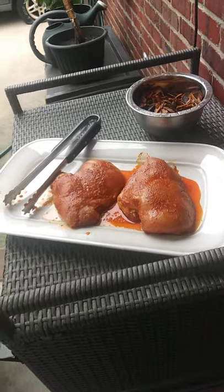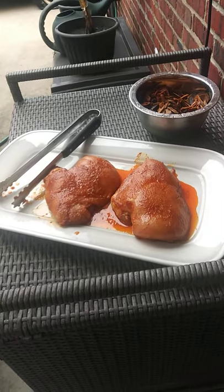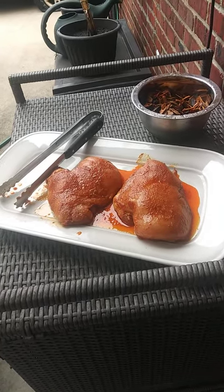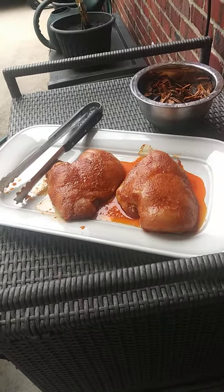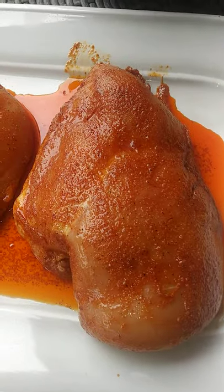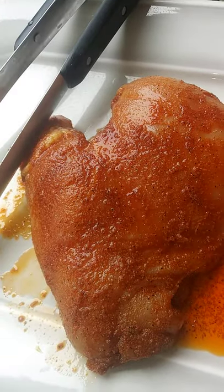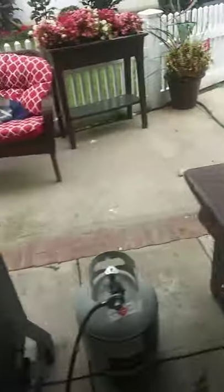We've been smoking the ribs so far for a little over an hour. Now we're going to swap out the wood chips that have burned down to embers — they're done and ready to go — and we're going to put in two large chicken breasts that have been marinating in oil, as well as salt, pepper, garlic, and paprika. So far, the smoker has been holding pretty well at between 225 and 250.